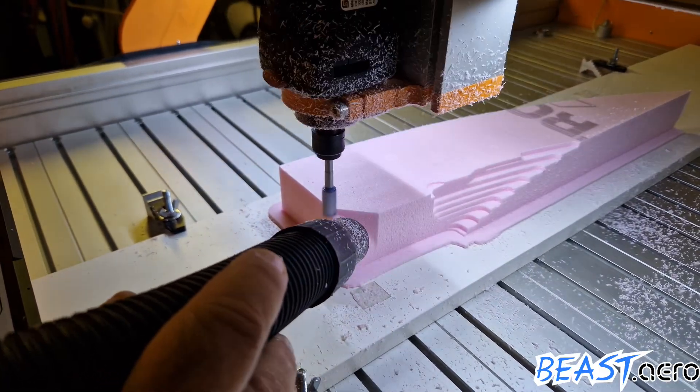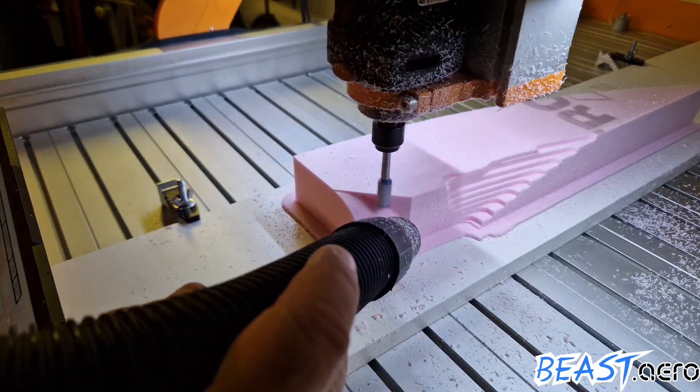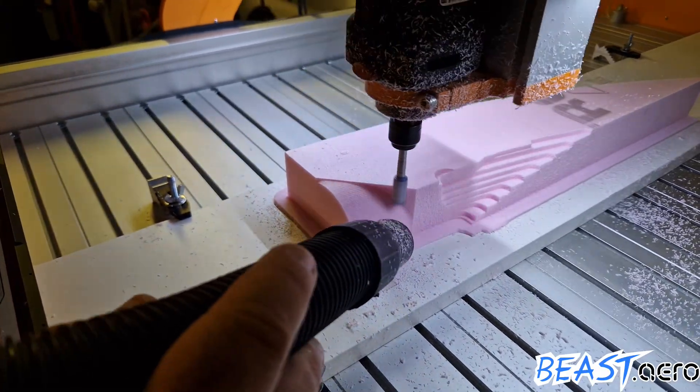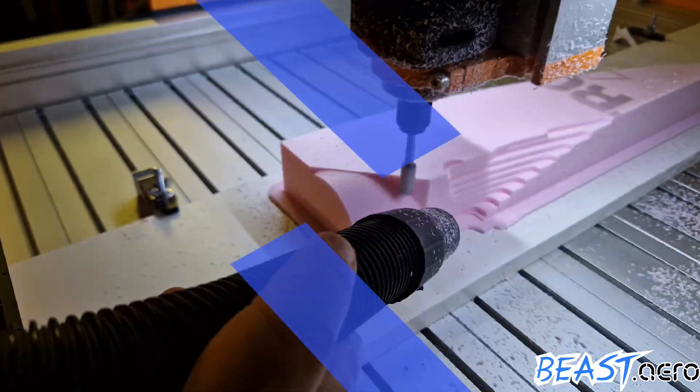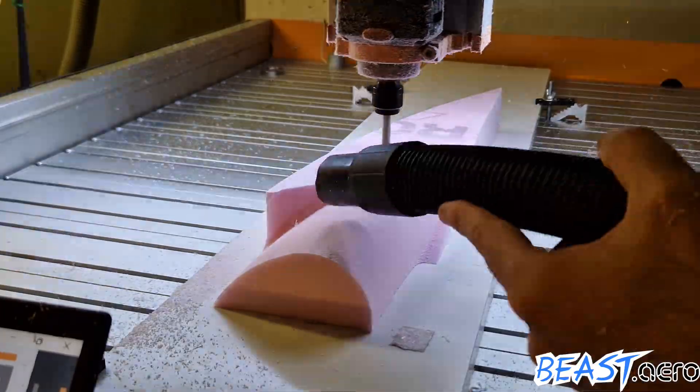It then directly continues with the third and last toolpath which is creating the final form. It just passes above the surface in increments of one millimeter. Here you can see the remaining 30 minutes fast forwarded in about 20 seconds.